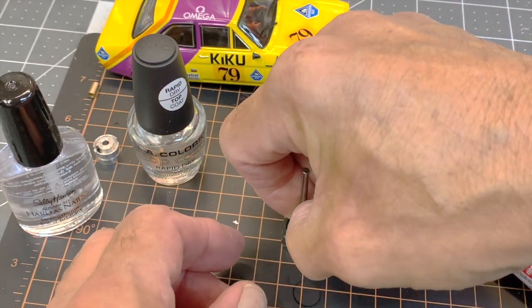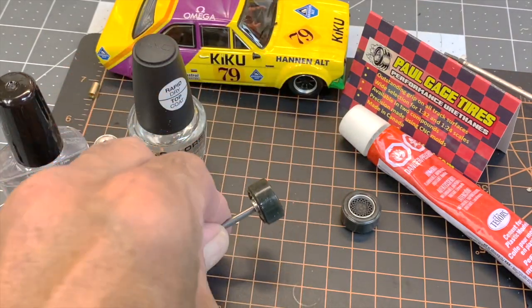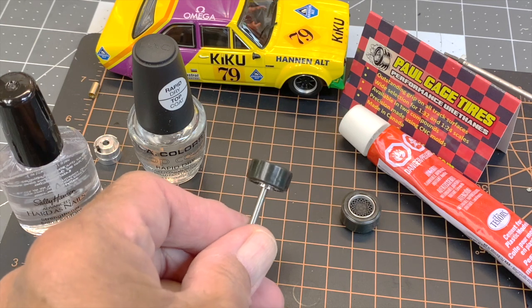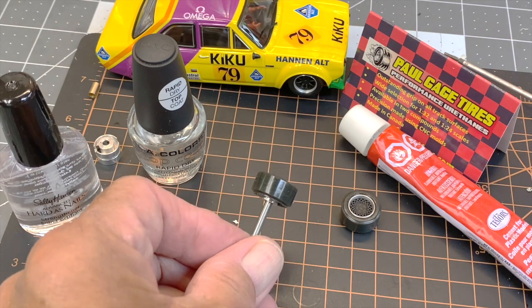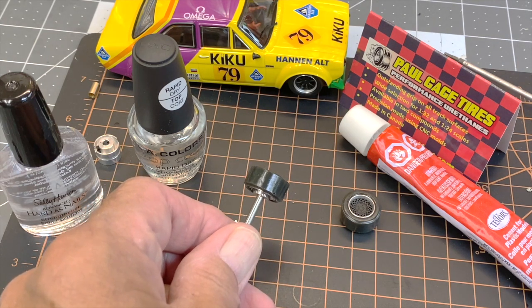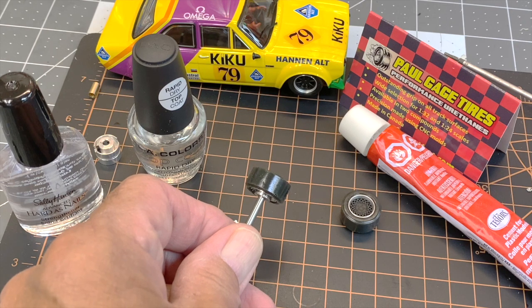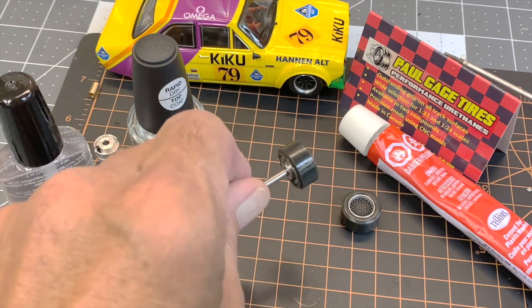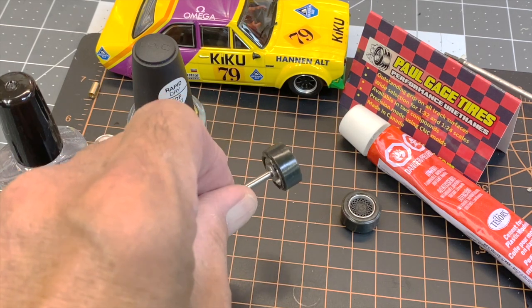On a flat surface, take it and press it on there just like that, make sure the tire is fully seated — and that's it, that's how I glue them. So if you want urethane, at least we have that option too. Now we have stock rubber, silicone, and urethane — and that's a pretty good selection for just about any track condition.